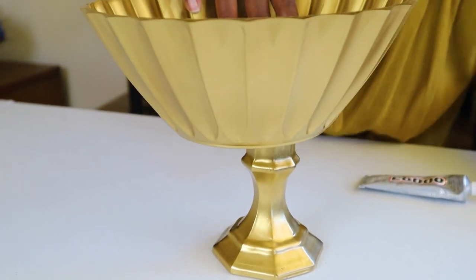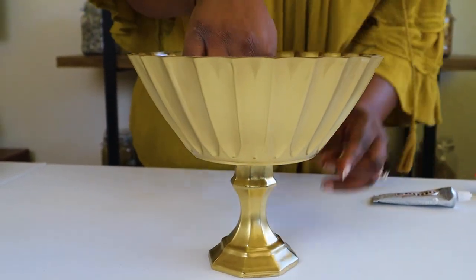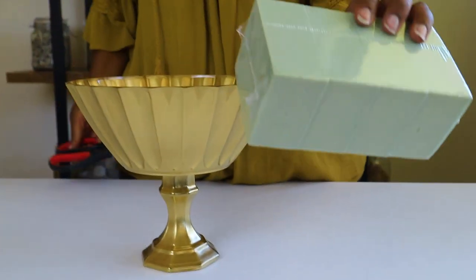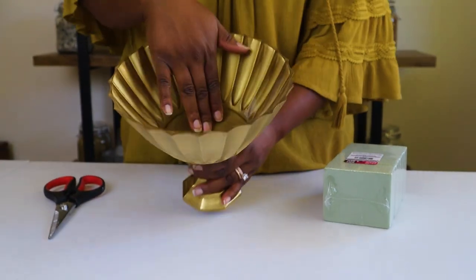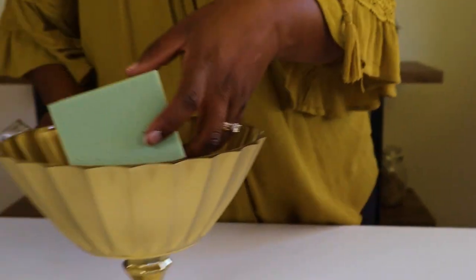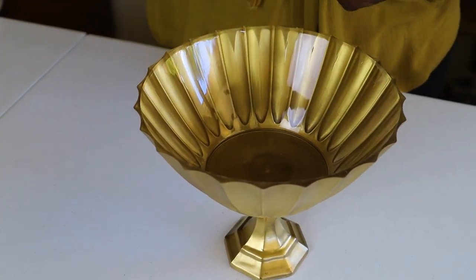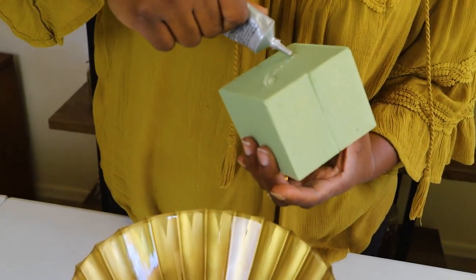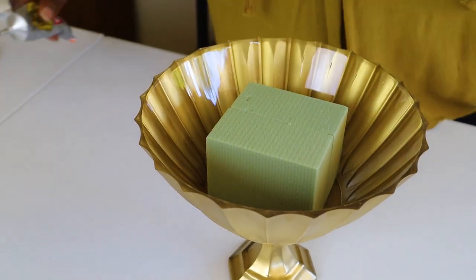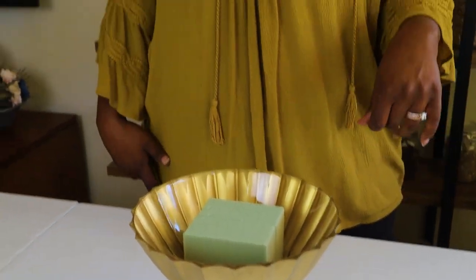Then we're going to put the bowl right on top and center it. Next, we'll take our foam and put it inside the bowl. I'm actually going to glue it to the bottom sideways, putting some adhesive at the bottom and sticking it in. We're going to let this sit for about 20 minutes to an hour, though it should really sit overnight for 24 hours to be fully dried.